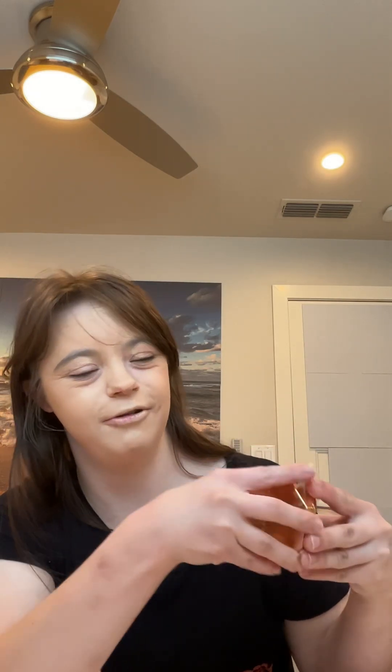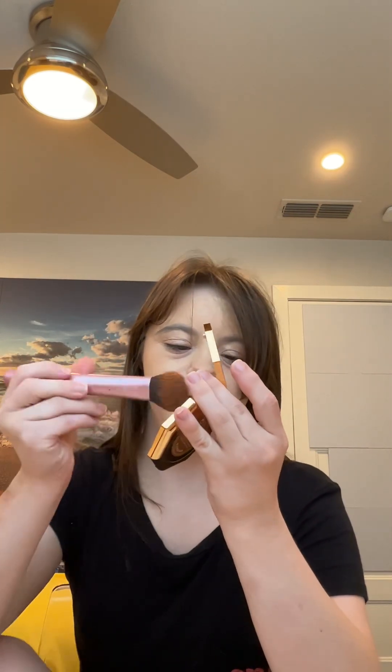The transition is nice and blended. Now we'll start with contour. I'm going to use Fenty Beauty Cosmetics contour and contour my cheekbones.